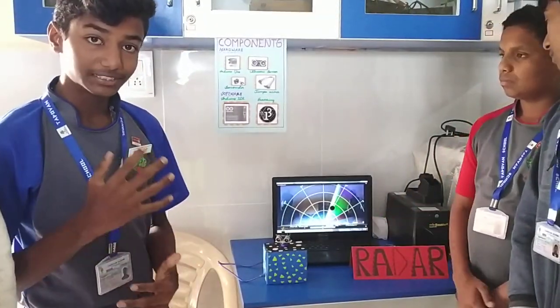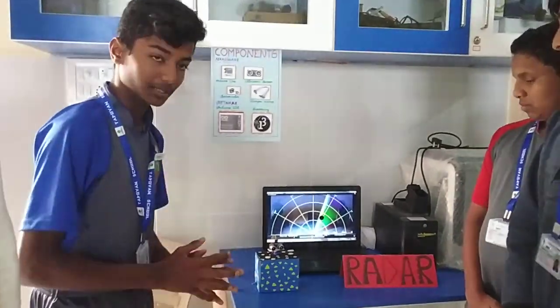But many people do not know its mechanism, so we are showing its mechanism using this simple project.